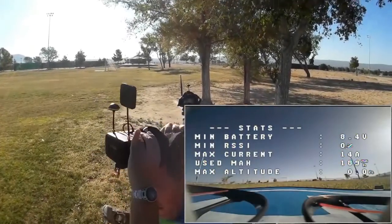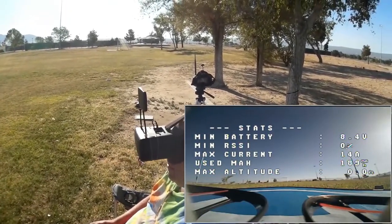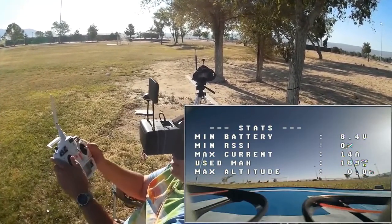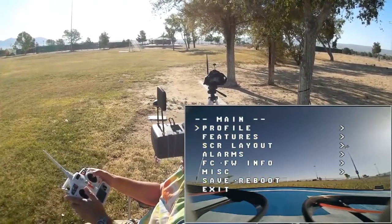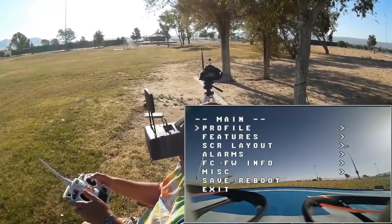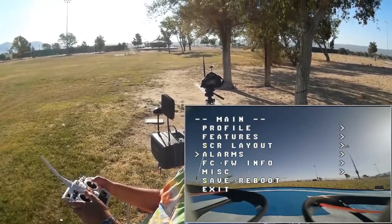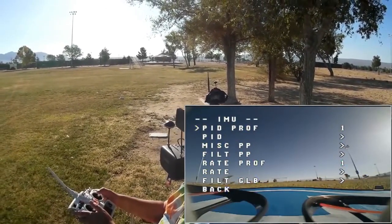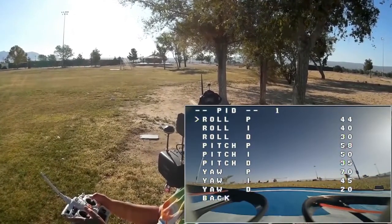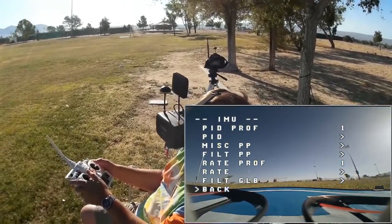Before flying the Makerfire, I want to show you something: if you hold the throttle and yaw to the midpoint and left, and push the pitch/roll stick all the way up, you get control over the PIDs and other profile functions using just the on-screen display. Let me show you quickly — going into profile, select, then into PIDs. Pretty cool — you can adjust this right out in the field.